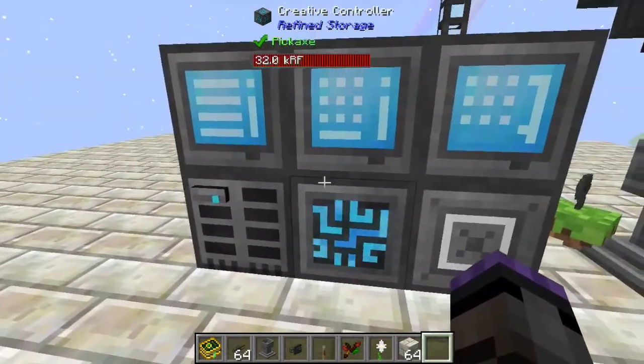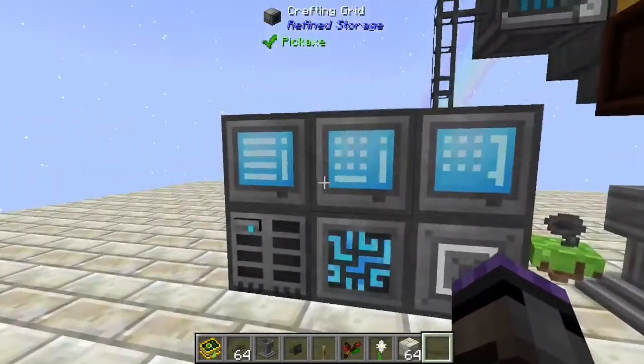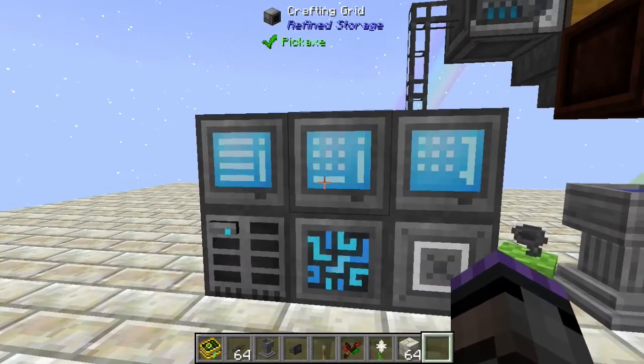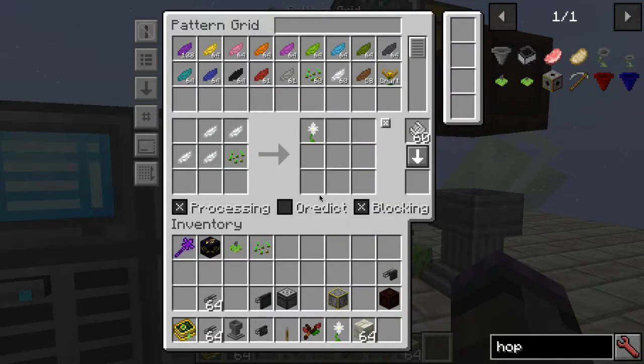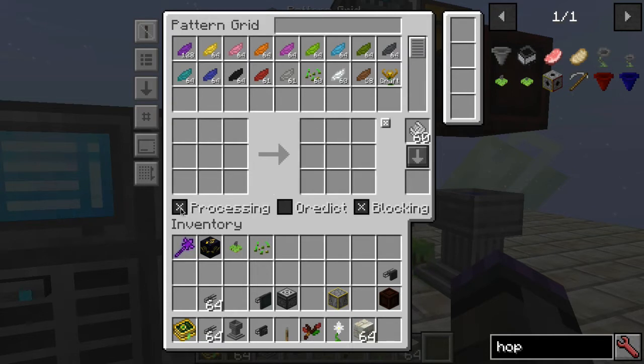That could be a problem, so you may want to do something different — but this is the Botania way of doing it, and you can filter things as well. Let's look at creating a recipe. When you first put down your pattern grid, you want to choose processing mode, which gives you a machine mode to handle processing recipes rather than crafting recipes. Let's look at the Pure Daisy as an example.